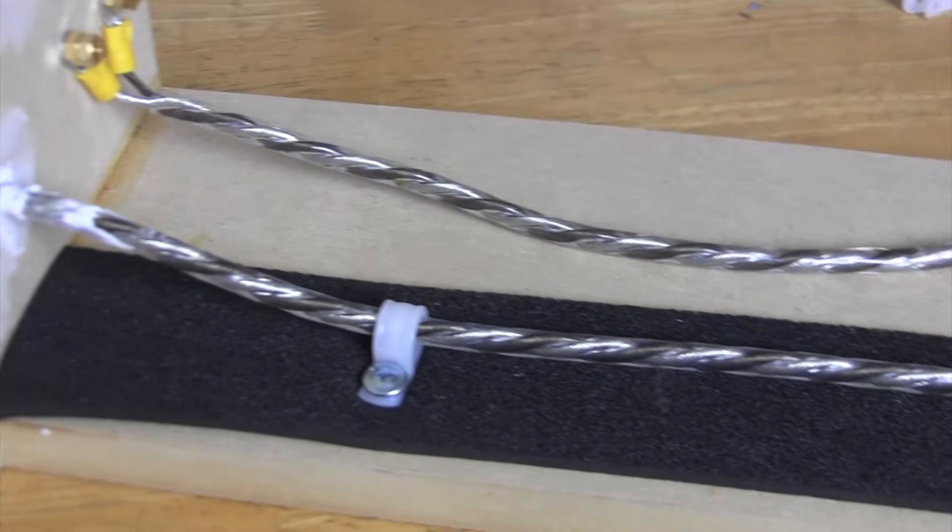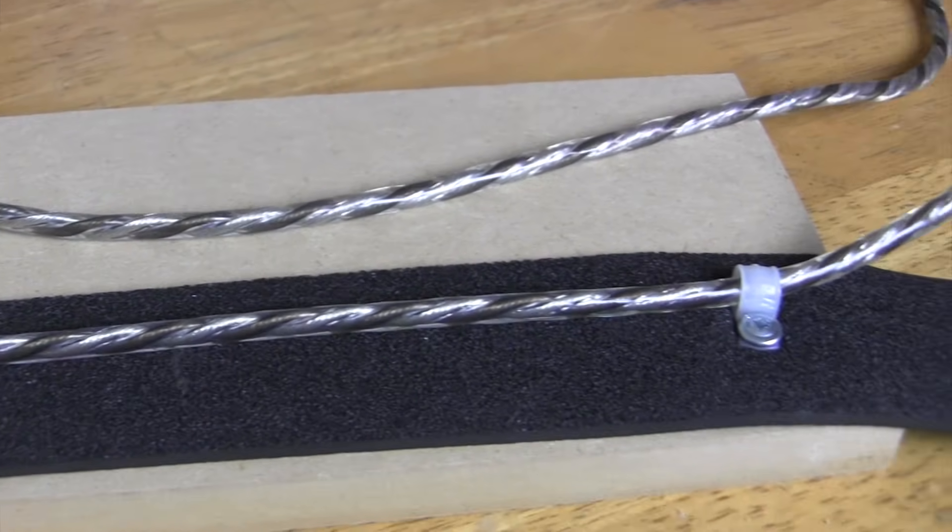So you've built a beautiful subwoofer box. It's good and strong with plenty of bracing and the seams are nice and precise so that you don't have to worry about any air leaking. You're ready to install the subwoofer, so now we need to somehow run the speaker wire from the amplifier through the box wall into the subwoofer. But how do we do this properly in order to avoid any of the common mistakes?